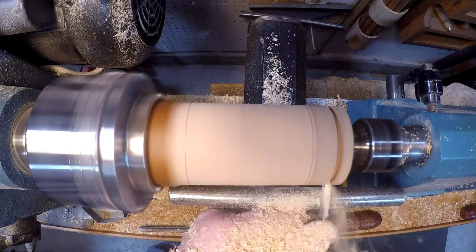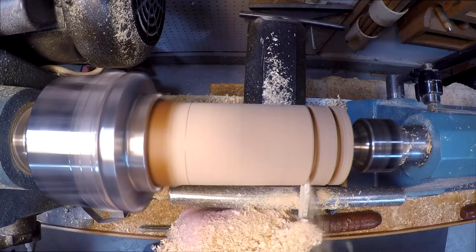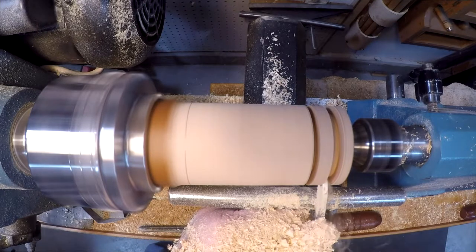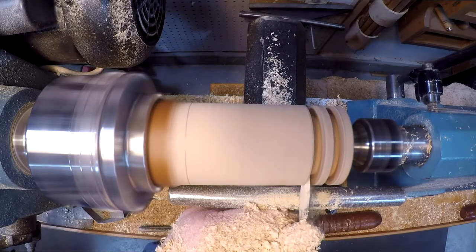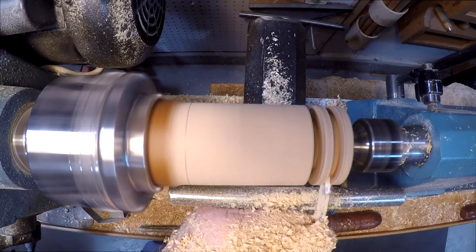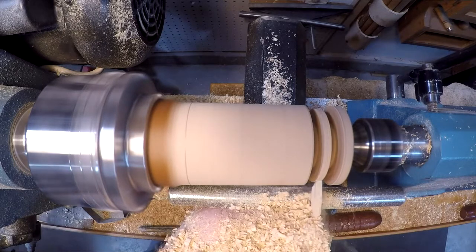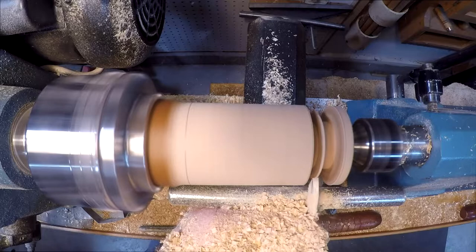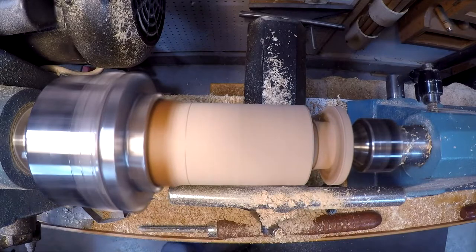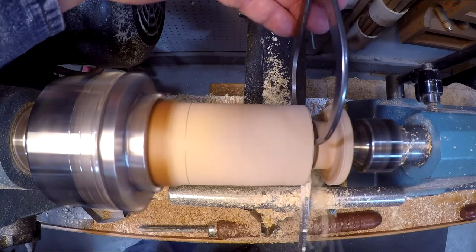Now with my parting tool I'm going to start cutting and laying out the pig. Just using the parting tool to remove the waste from the snout. Using my calipers to get the proper diameter of the snout.